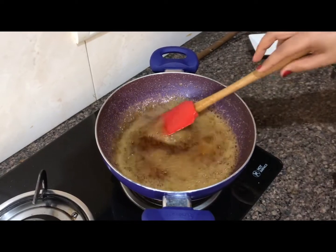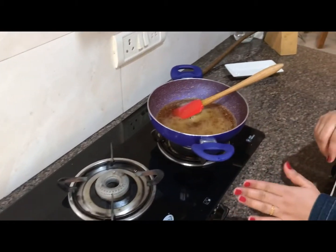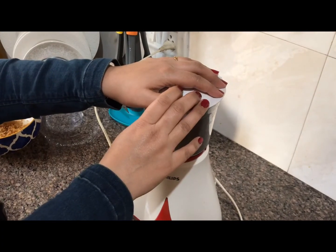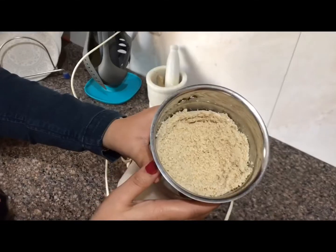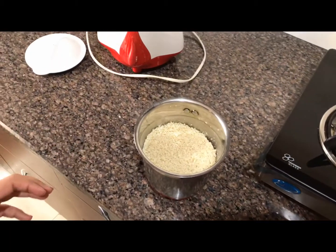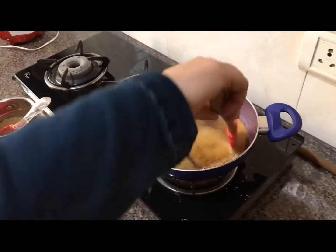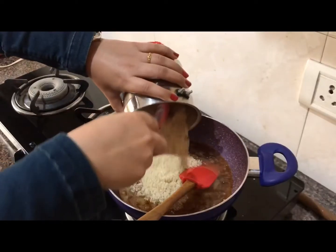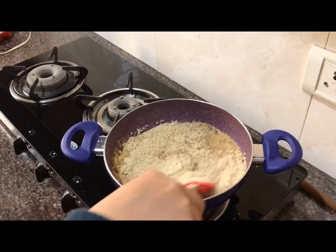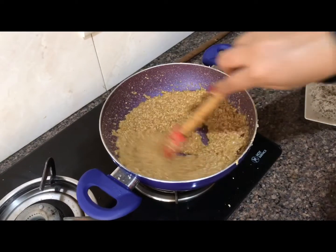Now we will add the ground sesame (til) which we had prepared before. We will grind it a little bit more and keep the gas on low. This is our til — we will grind it for 3-4 seconds. Perfect. Now we add it to our chachni and give it a nice mix. After mixing, I have kept it for 2-3 minutes.